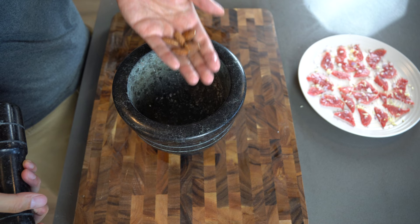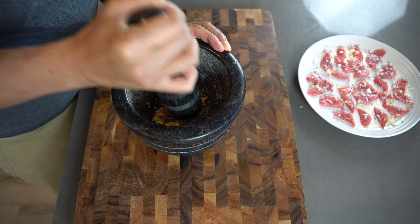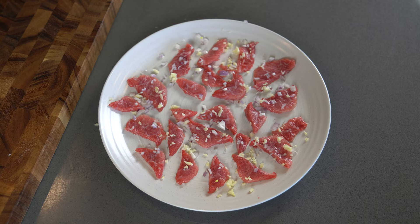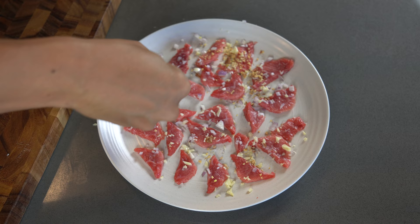Now I'm getting out my mortar and pestle — we're going to be grinding some almonds. These almonds will add the nutty flavor to this dish, since it's called toro nuta. Spread the ground almonds evenly throughout the dish; this is what really adds the umami.